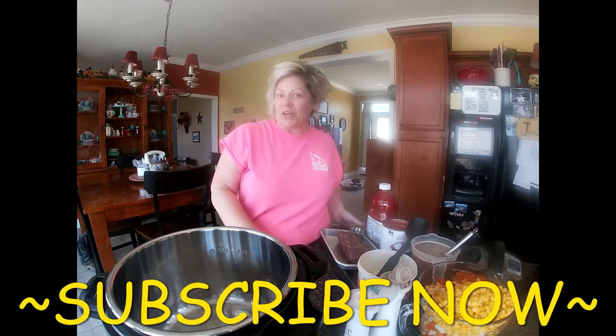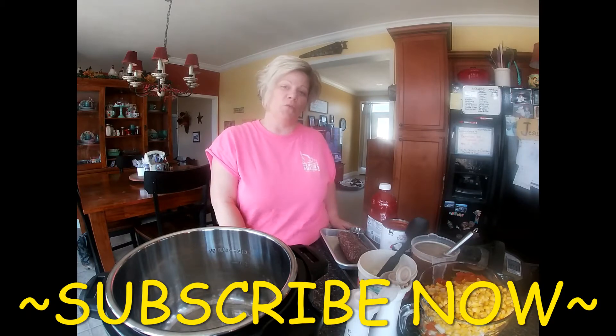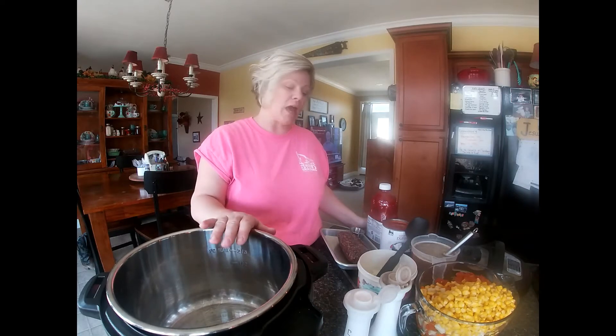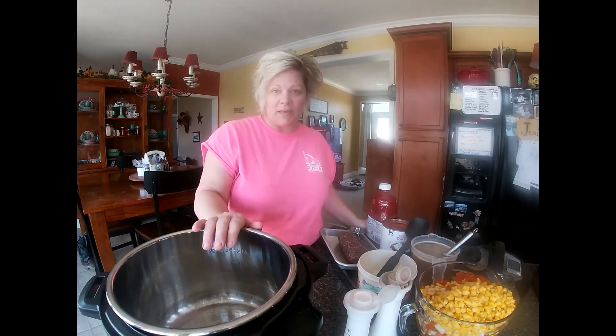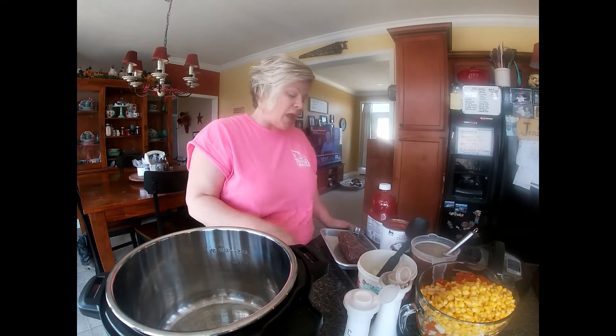Good afternoon and thanks for coming to my kitchen. I have just gotten back this afternoon from going with the guys to a job that you'll see the video for here shortly, and so I'm going to start thinking about supper. What I want to do is make deer meat vegetable soup.